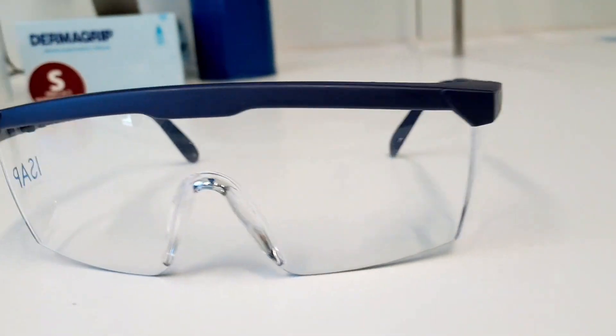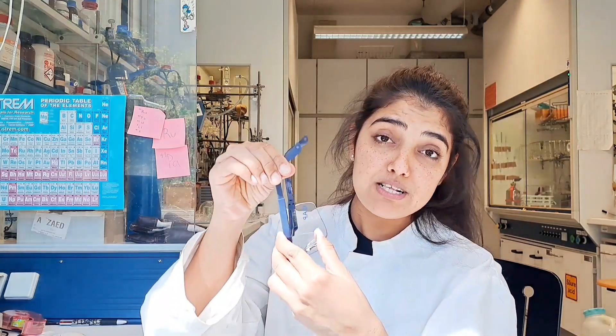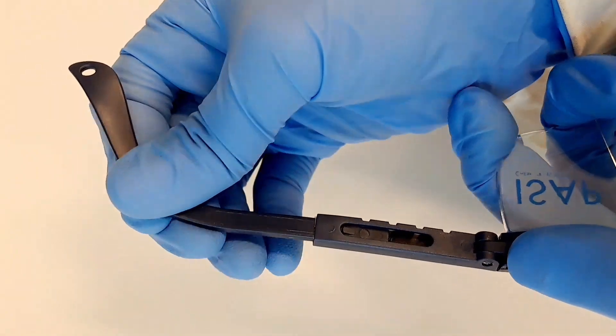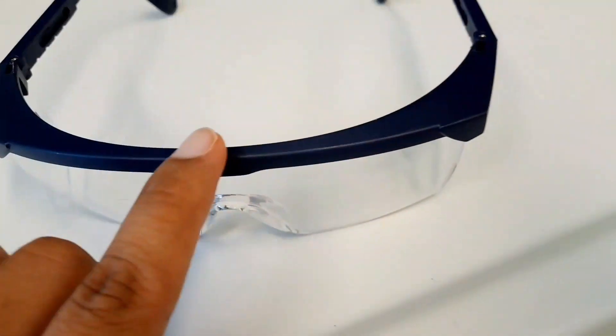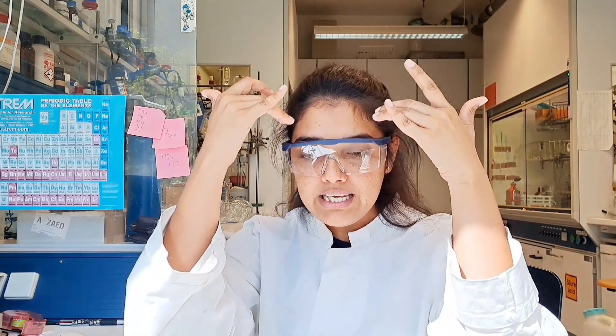Now moving toward the second pair of glasses — these are one of my favorites. In almost every video you saw me wearing these. I really like them because they have adjustable side wings you can adjust according to your head size. They also have very broad side protection and are slightly bigger in size compared to the previous ones. They have protection on top, so if you accidentally spill a chemical it won't directly enter your eyes. They have enough ventilation so they are less likely to fog up, and I use them for almost every day in my chemistry.